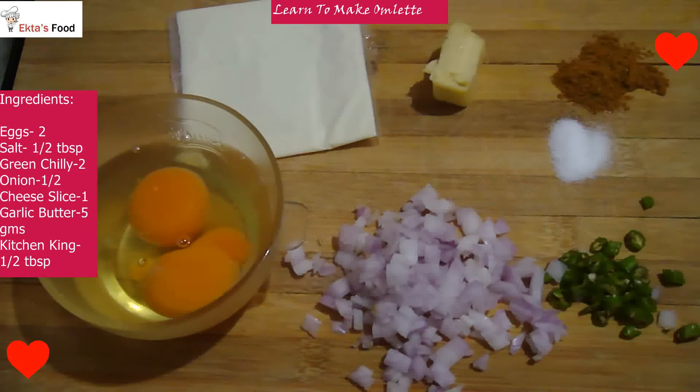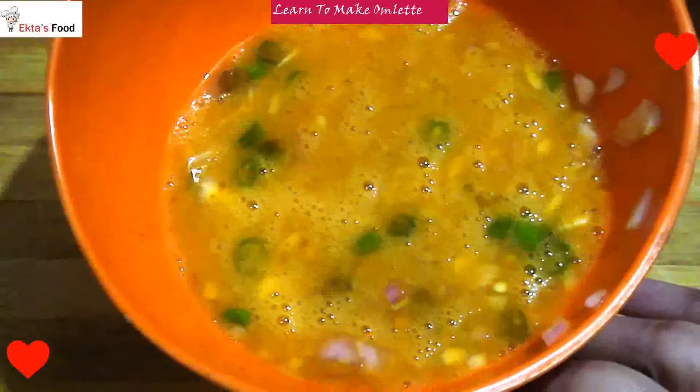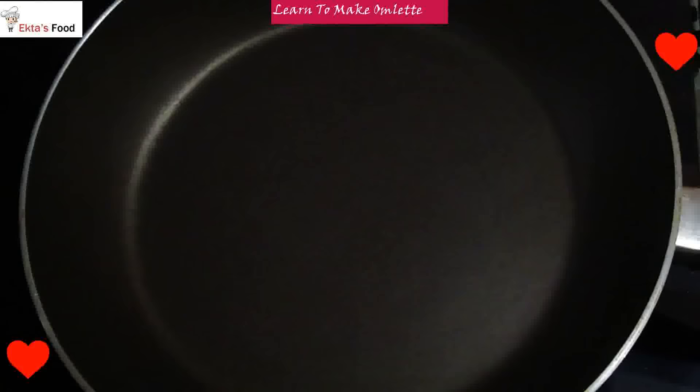Now quickly we will make the Cheesy Omelette. You can transfer all the ingredients in a bowl. You can add butter and cheese slices. We have to beat it this way. If you have a beater, you can also beat it with a beater and it will be so fluffy. If you have a pinch of baking soda so that it is more fluffy, add it. Or you can add 1 chunk of milk. I am going to add 1 chunk of milk.